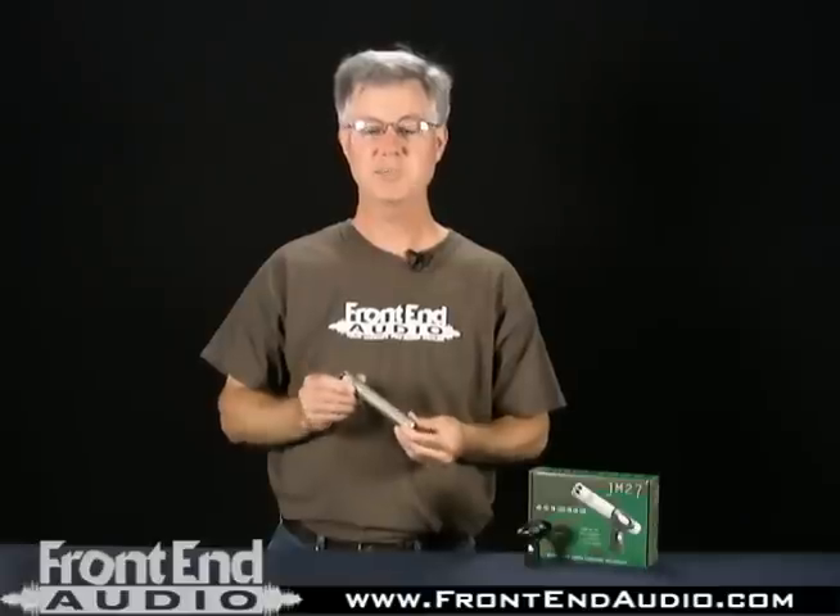Hi, this is Dave with FrontEndAudio.com. I'm here today to talk to you about the Joe Meek JM27 Cardioid Condenser Microphone.